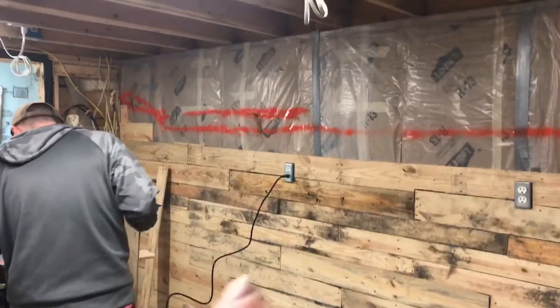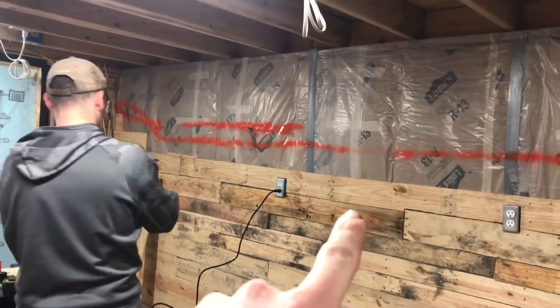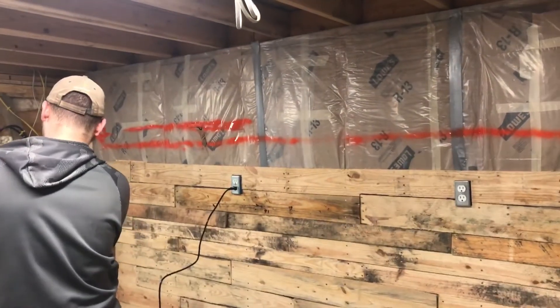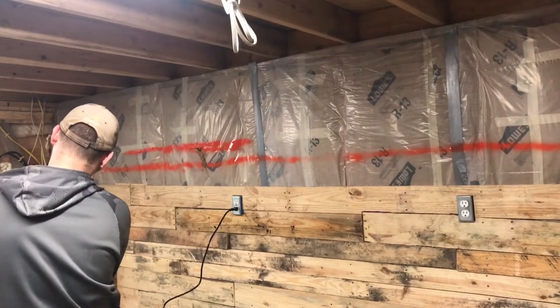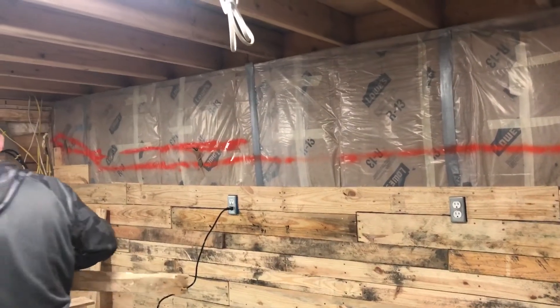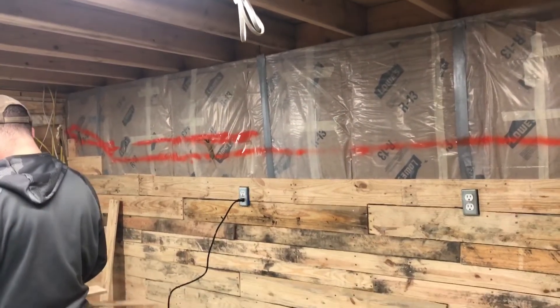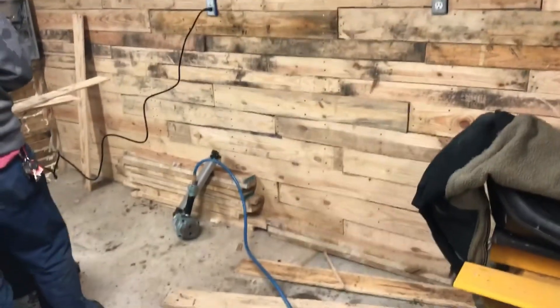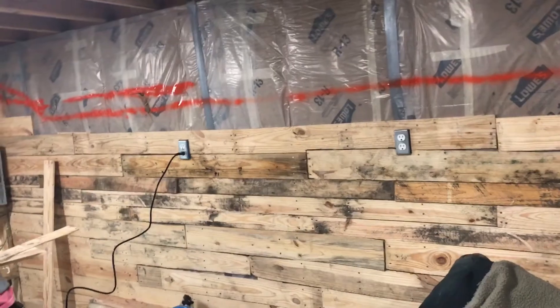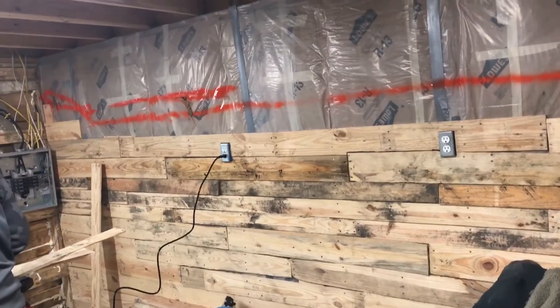I've learned that the insulation is supposed to be on the back side of the electrical wires, and we're running into this issue right now. We can't see the electrical wires and we're nailing. Everything else is fine from the floor up because there's no electrical wires until we get to the sockets. And this is when we screwed ourselves.